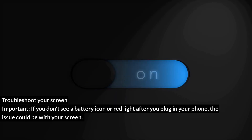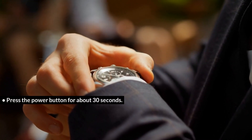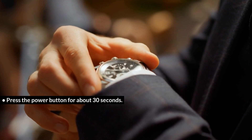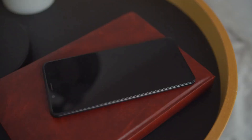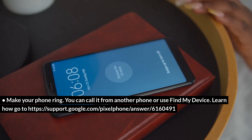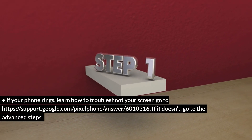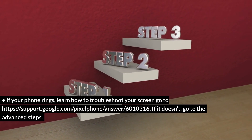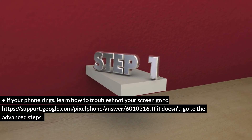Troubleshoot your screen. Important: if you don't see a battery icon or red light after you plug in your phone, the issue could be with your screen. Press the power button for about 30 seconds, then wait about 2 minutes. Make your phone ring — you can call it from another phone or use Find My Device (https://support.google.com/pixelphone/answer/6160491). If your phone rings, learn how to troubleshoot your screen at https://support.google.com/pixelphone/answer/6010316. If it doesn't, go to the advanced steps.